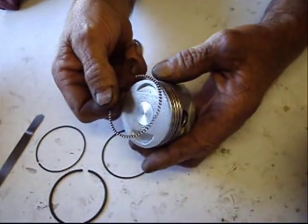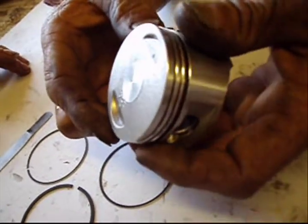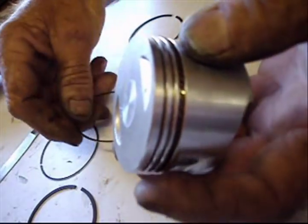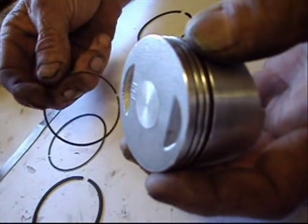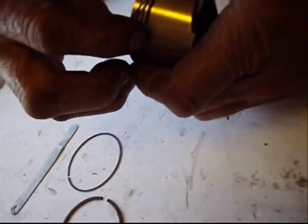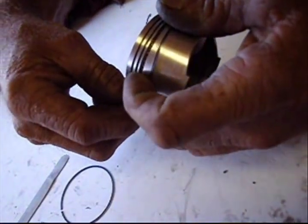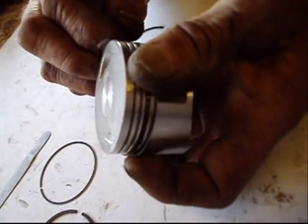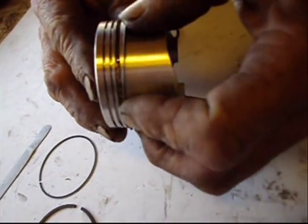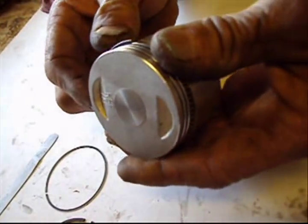Now we're going to be installing the rings on the piston. I always start with the bottom ring first, which is the oil rings. When you're installing them, you want to make sure the ends of the rings do not all line up with each other. You start at one end and work the ring all the way around until it goes in nice and even.